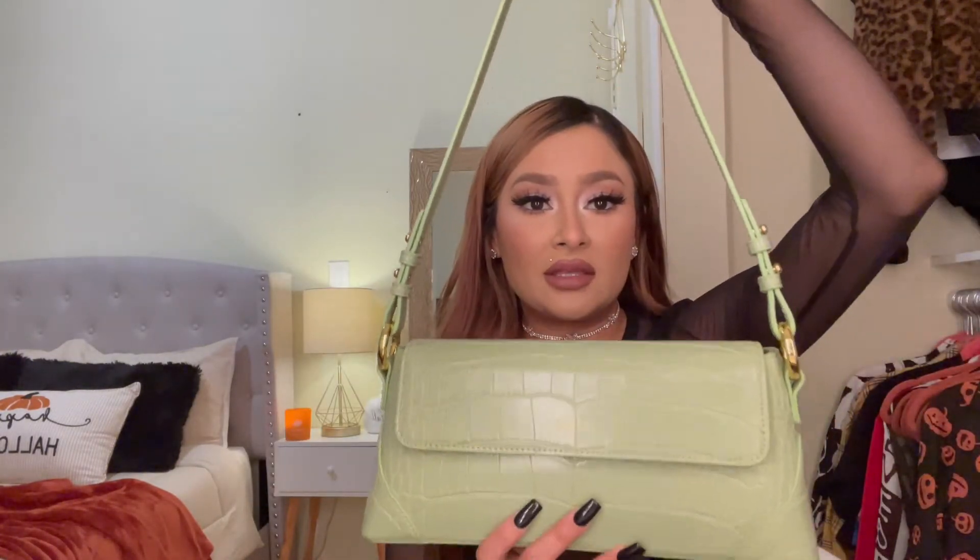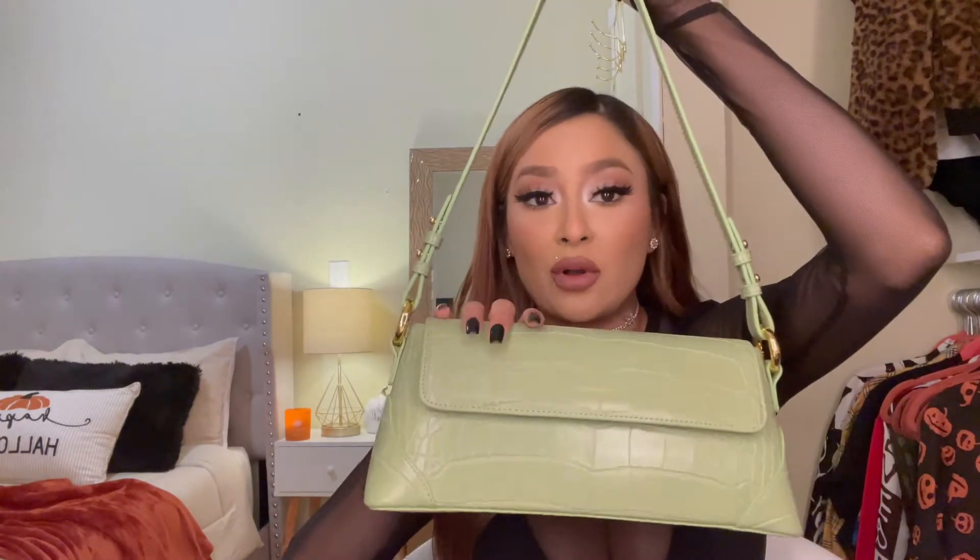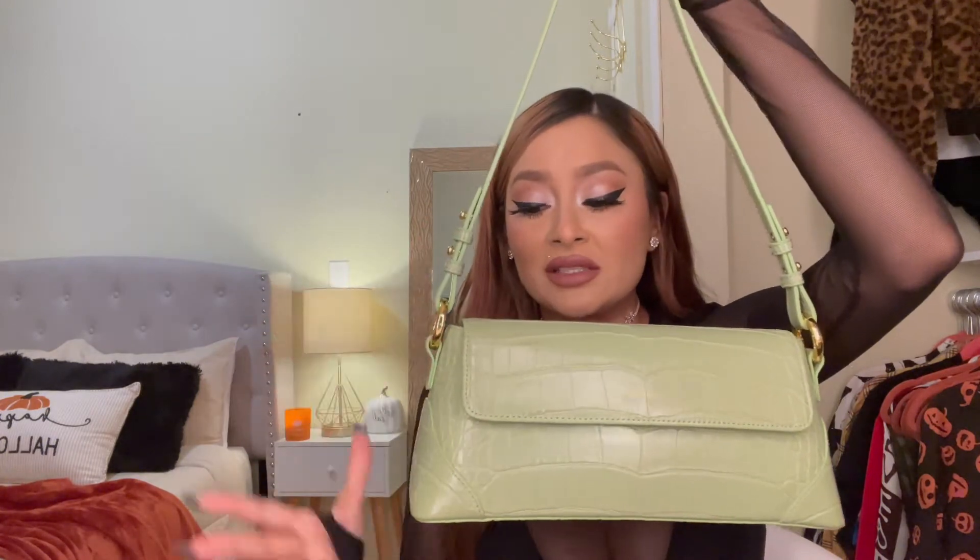I'm going to put the strap on the purse — and this is how it looks with the strap on. The strap also has gold hardware, so everything just goes together and looks so perfect. I feel like this is a high quality purse for an affordable price. Anything you put in here, it's not going to lose its shape.